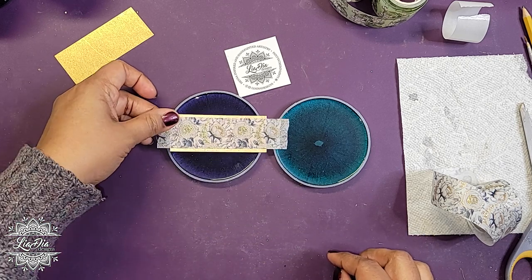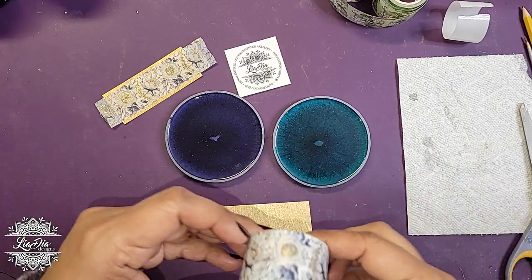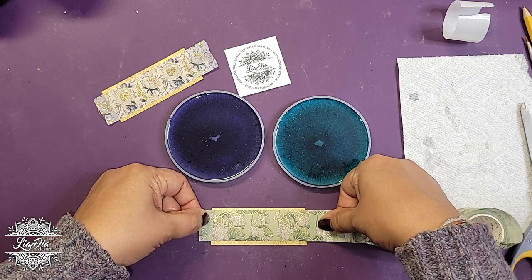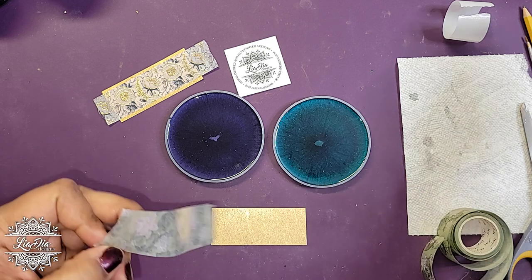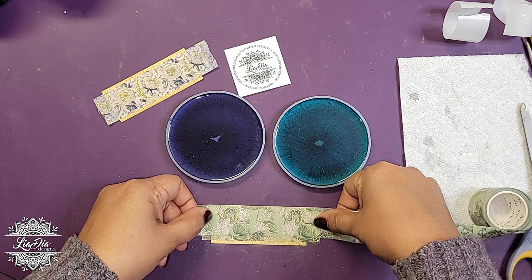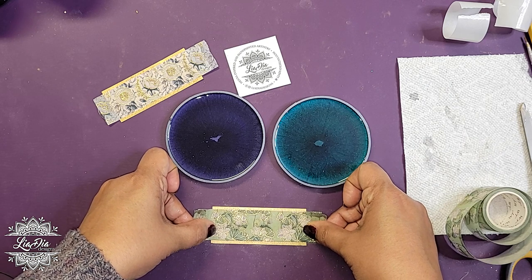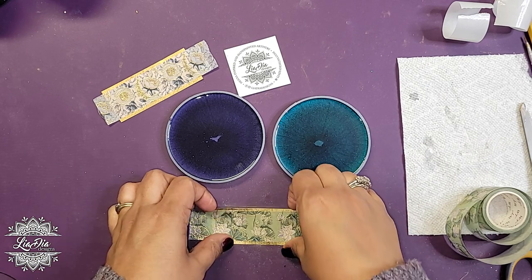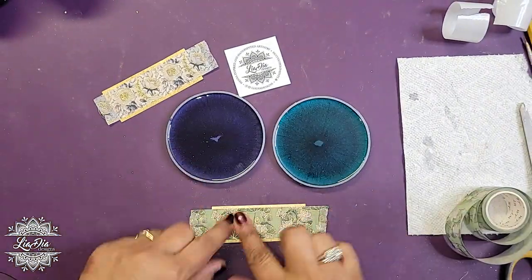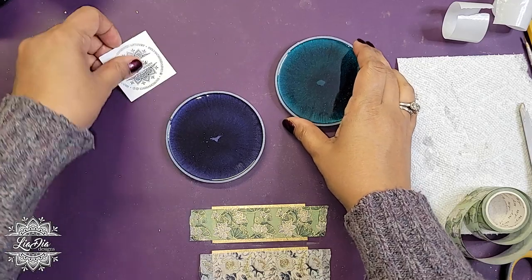You can see here it's kind of see-through on its own, but layered it looks quite opaque. So that's one, and that's all we're going to be using for our blue coaster. Then we can do our green one while we're at it.